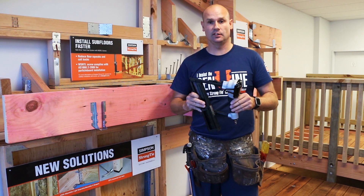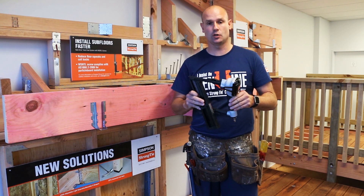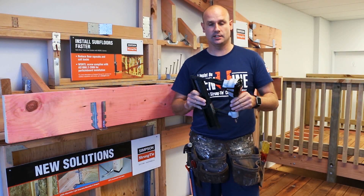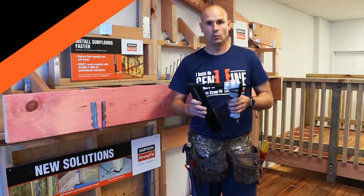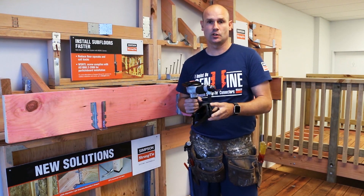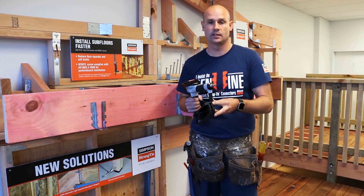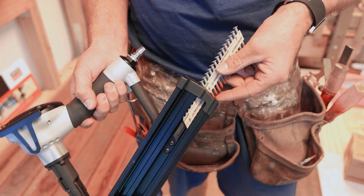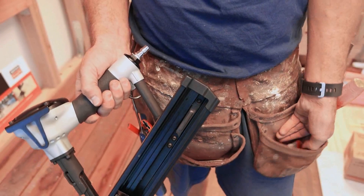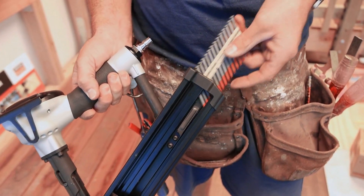This leads me into the CCN64 collated connector nail gun. Light and compact, it's only 2.1 kg and easy to use on site. What sets this gun apart from the others is it has the ability to take two different types of nails: a 64mm and a 38mm in either 3.32mm or 3.75mm. This gives you the ability to install any connector including the LUS double shear hanger.